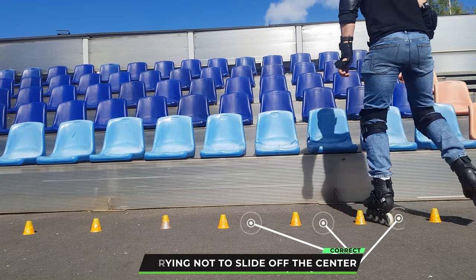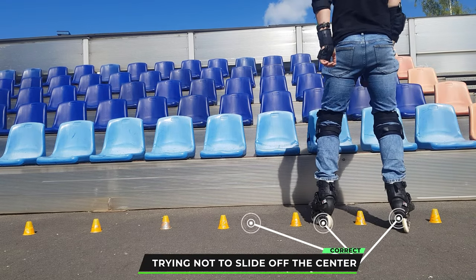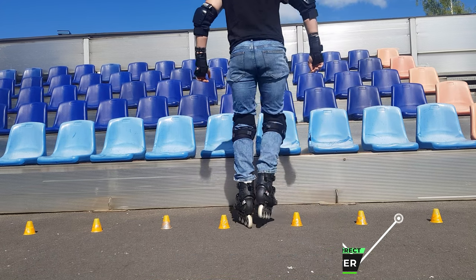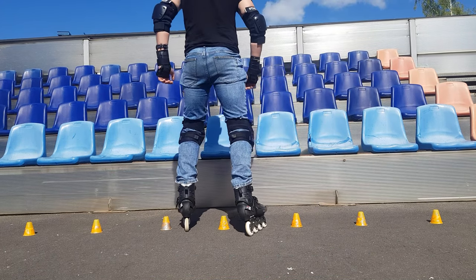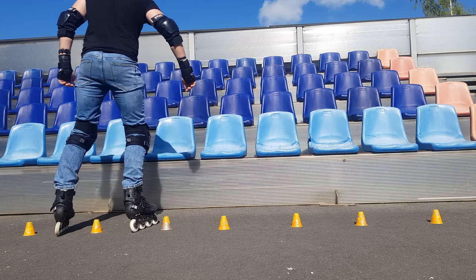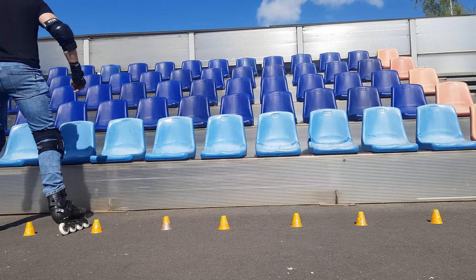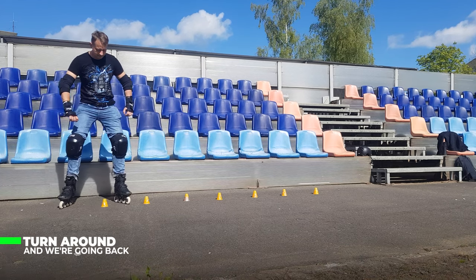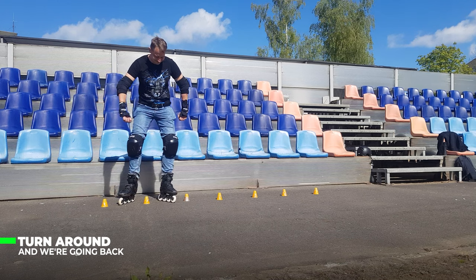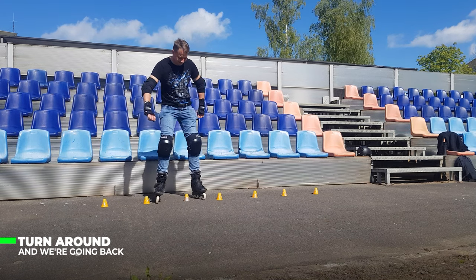When we cross, we put our foot outside and this creates balance for us, and we transfer the body to the foot and so we repeat. The way back is more difficult for me because there is a slight slope and I still have to try not to slide down.